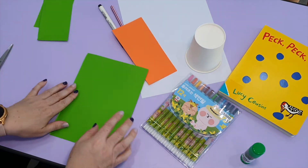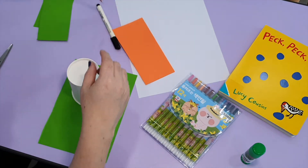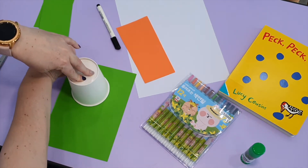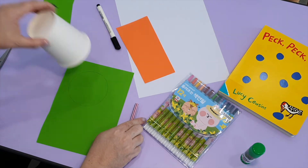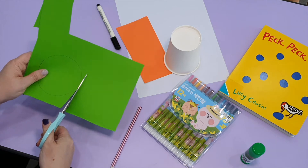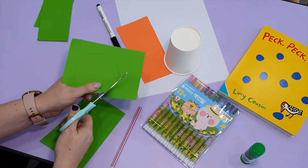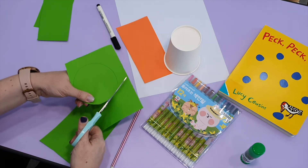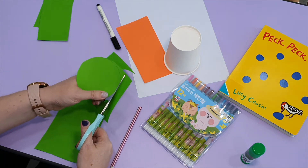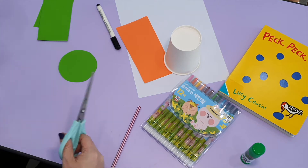Next, take your other piece and your circle shape, and we're going to trace a circle onto your paper. Then cut out the circle.